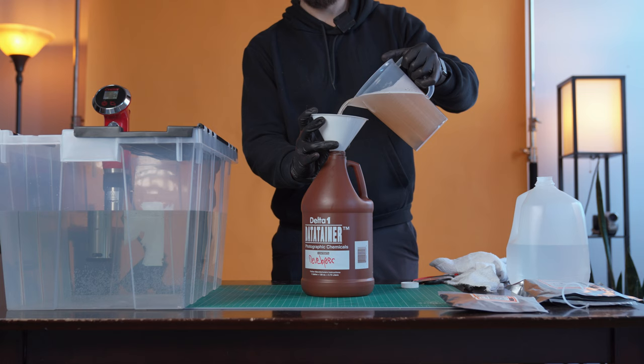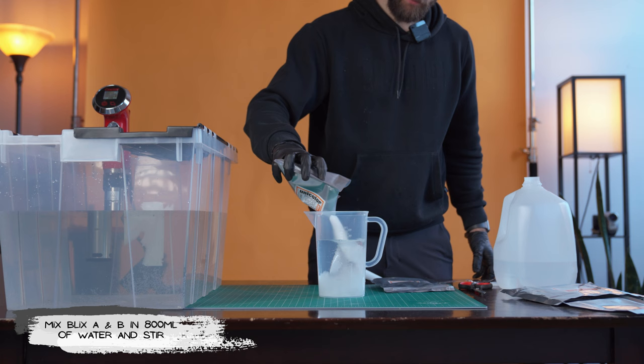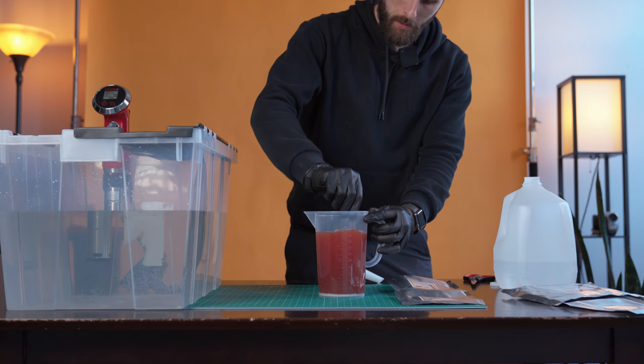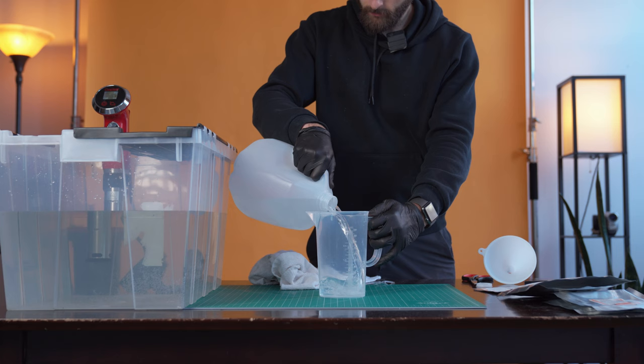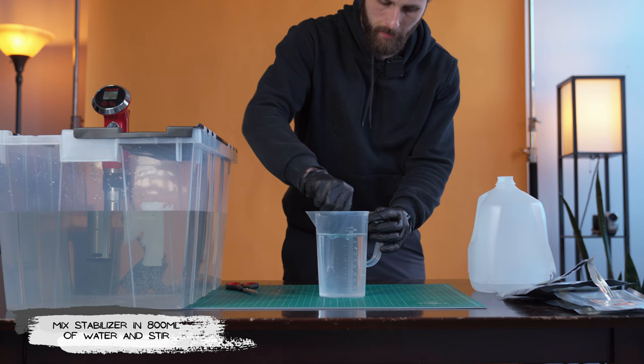You don't want to be mixing up the chemicals. Next, we're making the blix solution, which is the same process as the developer. Start with 800 milliliters of water in your beaker. The Unicolor kit has both a Blix A and a Blix B — start with the Blix A, stir in, then pour in the Blix B and stir. Once both Blix A and B are stirred thoroughly, top off to 1000 milliliters and pour into your second chemistry bottle. Finally, the stabilizer — same steps as the developer and blix: start with 800 milliliters of distilled water, pour in the stabilizer and stir, then top off to 1000 milliliters and pour into your chemistry bottle. Now you've got chemicals, so you won't have to do this step again for a while and you're free to reuse these.